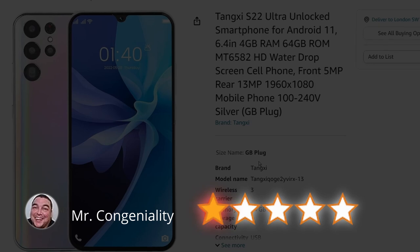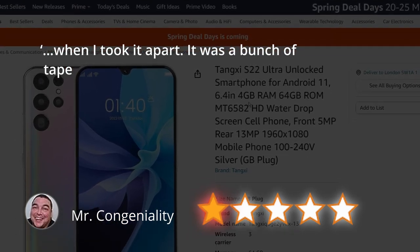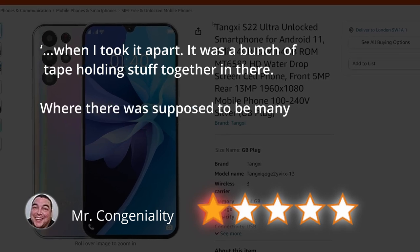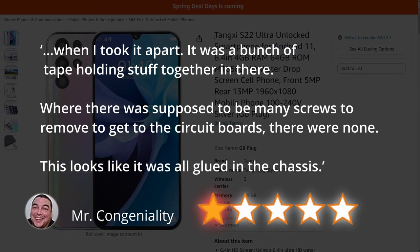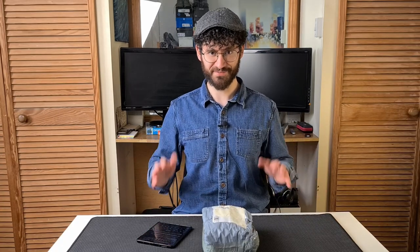The most shocking part of his very detailed review was: when I took it apart it was a bunch of tape holding stuff together in there. Where there was supposed to be many screws to remove to get to the circuit boards, there were none. This looks like it was all glued in the chassis. Build quality like that is worrying, but intriguing and requires our investigation.